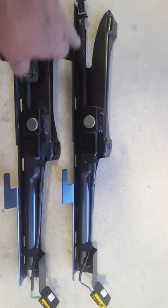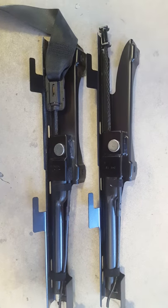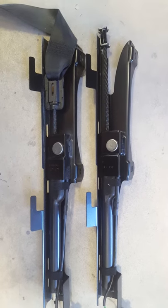The new one, the cable is all extended. That's how you tell the difference between a good one and a bad one.